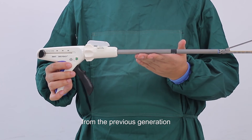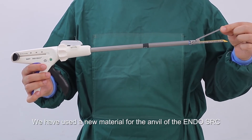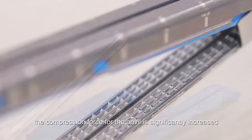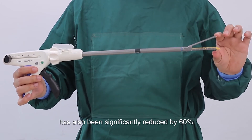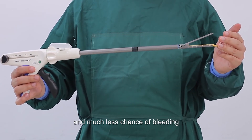We have kept all the excellent designs from the previous generation, but we have also added new features to improve the device's clinical performance. First, the material of the anvil. We used a 400 series medical grade steel for the anvil of the EndoSRC. The compression force is significantly increased, clamping force is increased, therefore any milking effect is significantly reduced by at least 30%. The percentage of staple malformation has also been significantly reduced by 60%, resulting in better staple line formation and much less chance of bleeding.